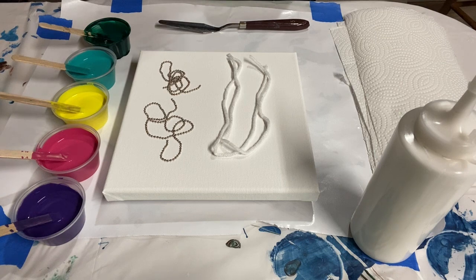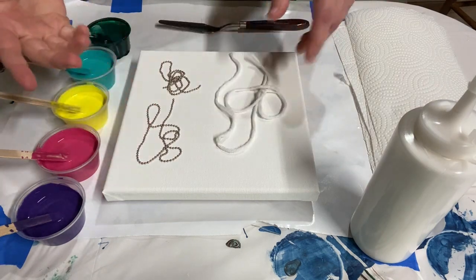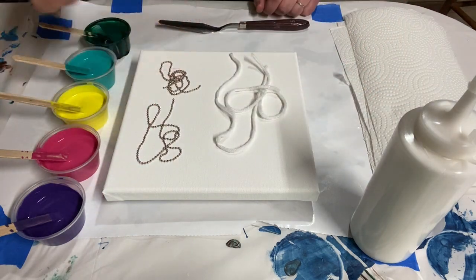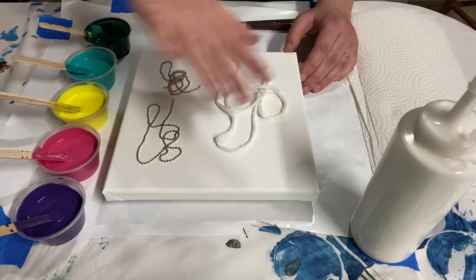Hey there everybody, welcome back for another acrylic pouring technique video. Today I'm showing you how to do a string pull or chain pull — depending on which one you like to use, they're essentially the same thing. I've got my tropical colors and I am ready to make a floral bouquet.